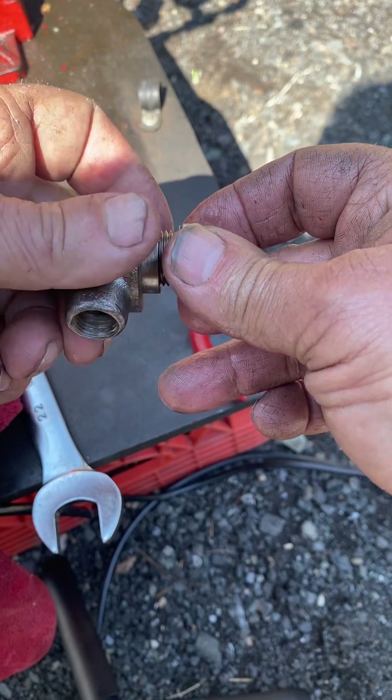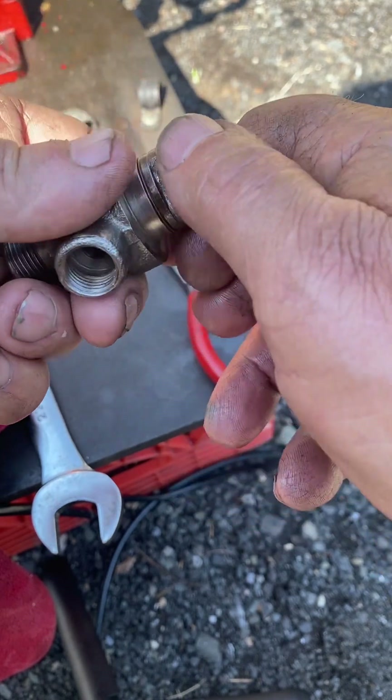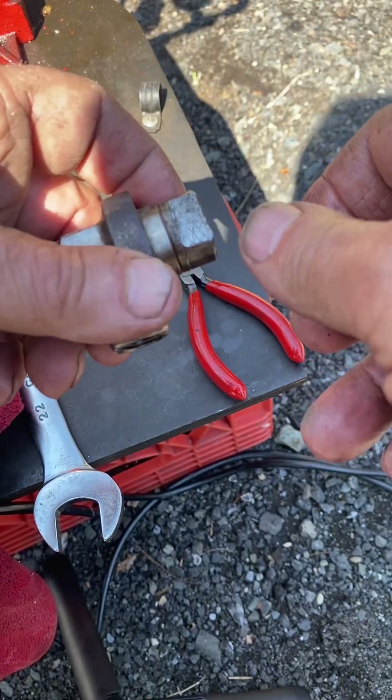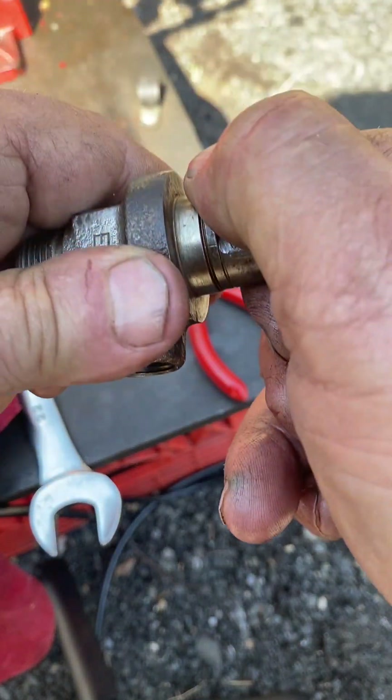That goes together and you tighten it down with a wrench. Then I'm going to try doing the pop test again on this.